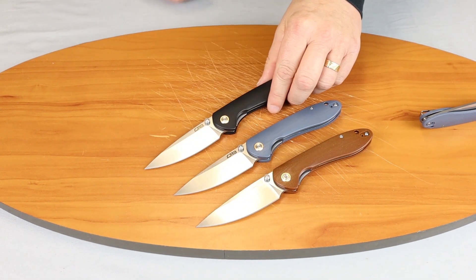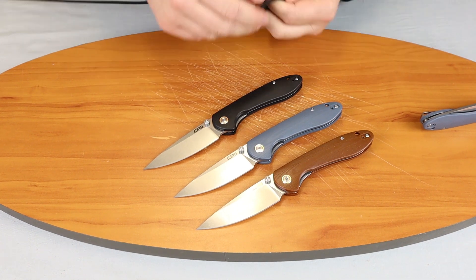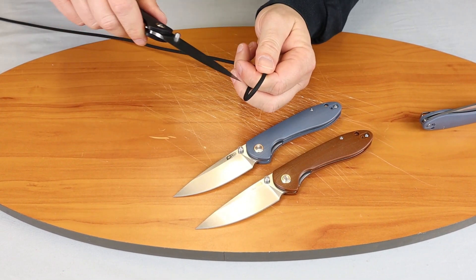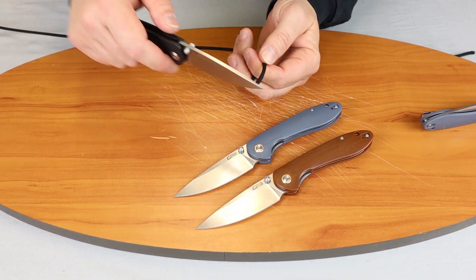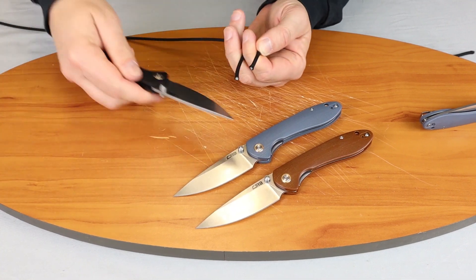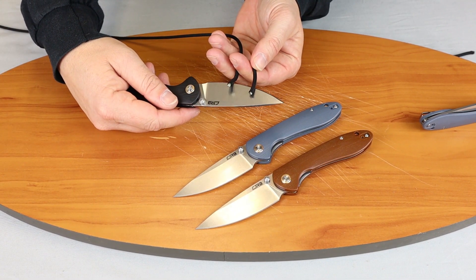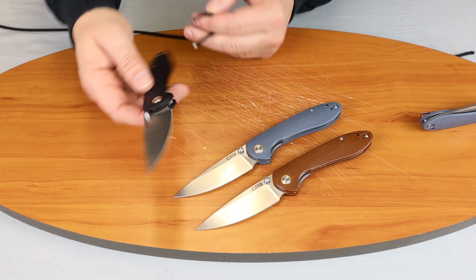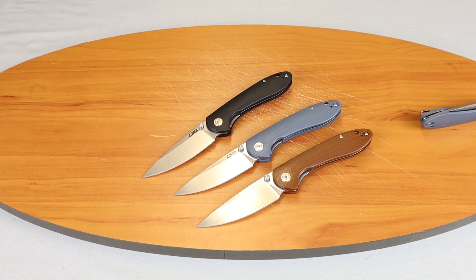It's a nice little drop point knife. Let's go ahead and show you how this knife cuts — I bet it's going to cut smoothly and quickly without fraying, as do all CJRB knives. CJRB is an economy model of Artisan Cutlery. We all know Artisan — they use D2 steel on all of their knives. That's their idea of economy.